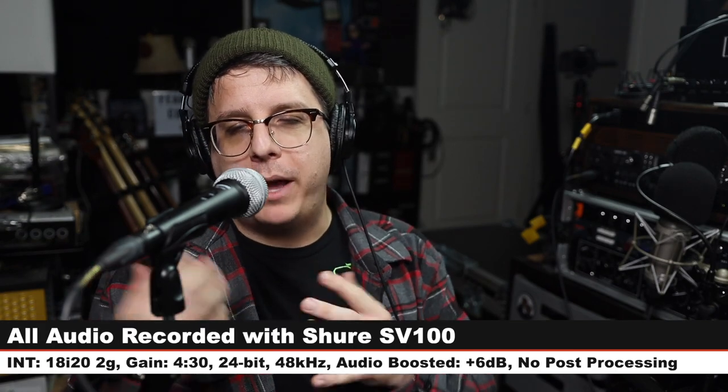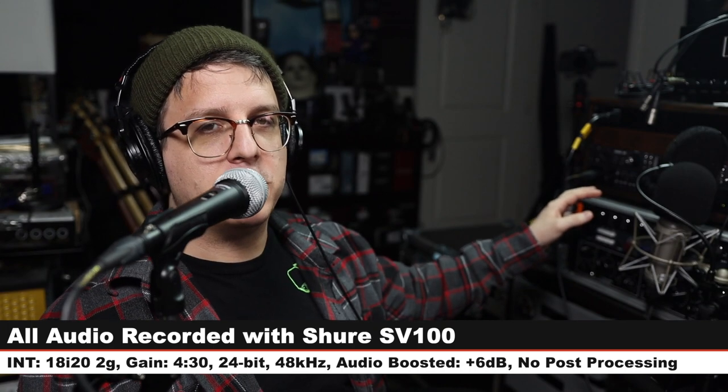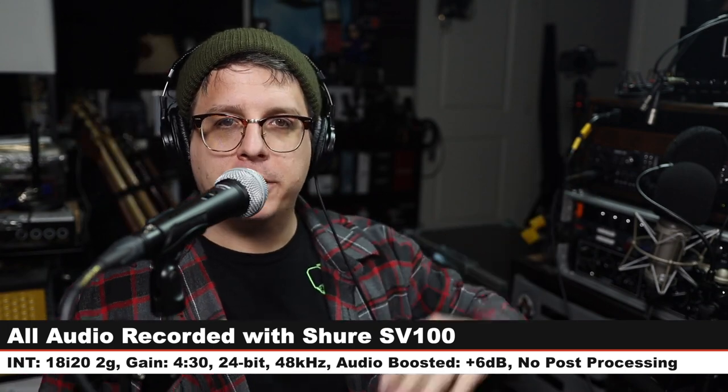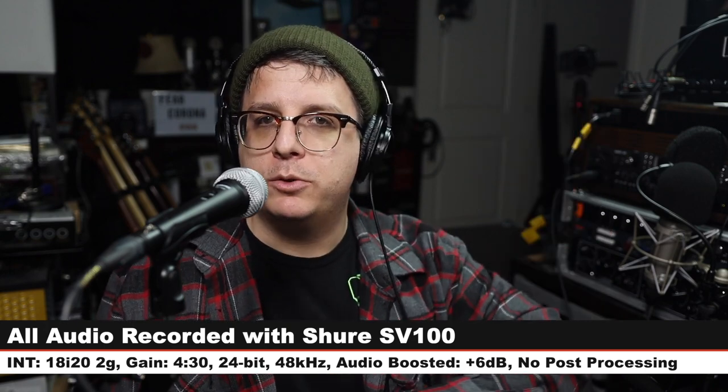For this review, I have the microphone connected directly to the Focusrite 18i 2 2nd gen. My gain is set just at around 4:30. I will not do any kind of post-processing, but I may boost it in post, so check the description to see what I did.